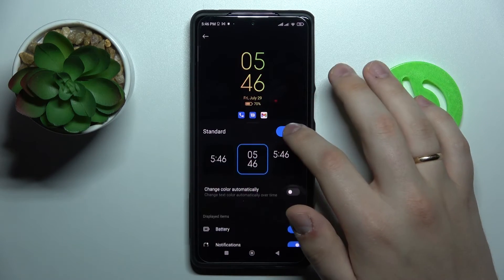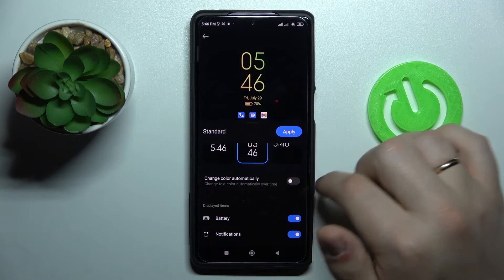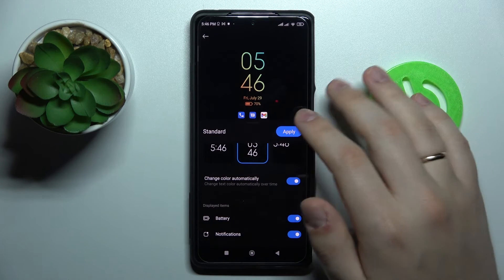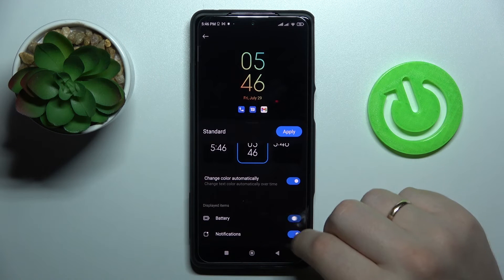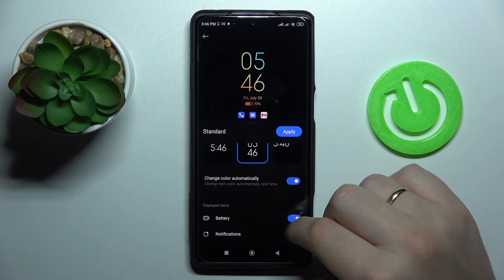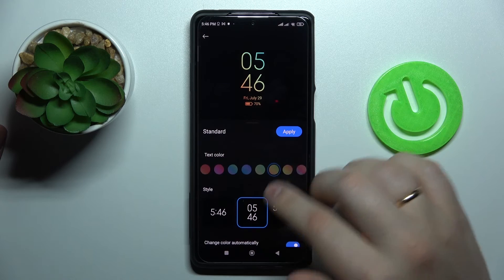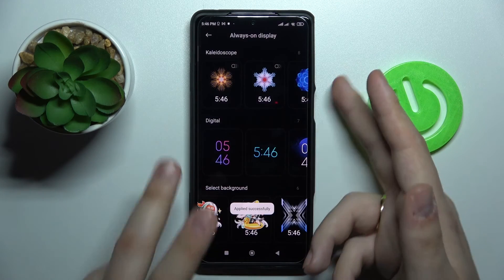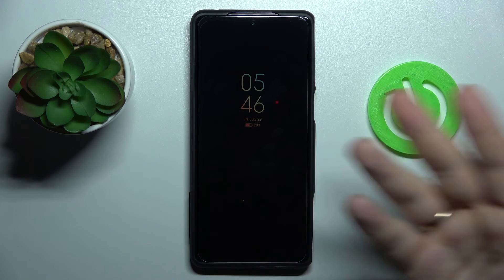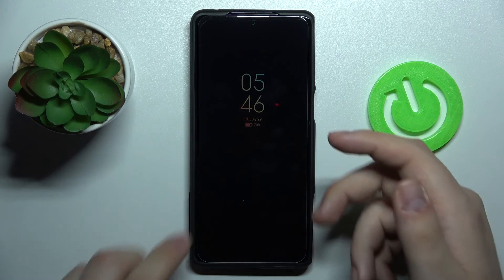Here you can choose the text colors, the clock layout, and activate the Change Color Automatically toggle so the color changes over time. You can also choose which display items to show, such as current battery state and notifications. Simply tap Apply and once you lock your screen you'll see the customized AOD.